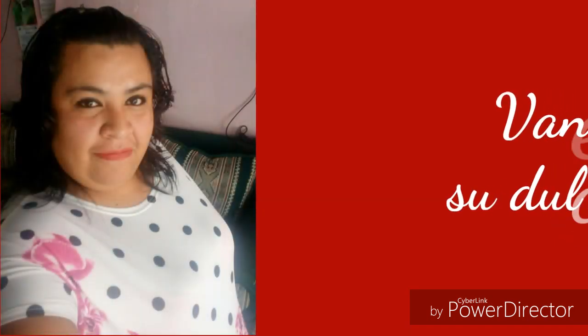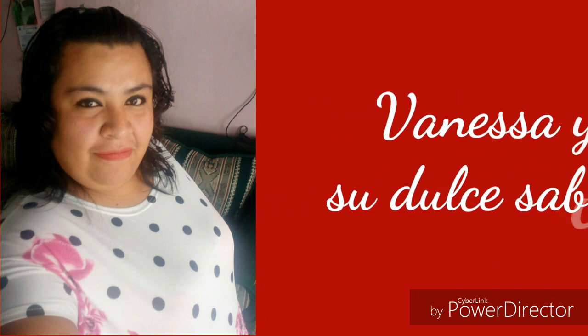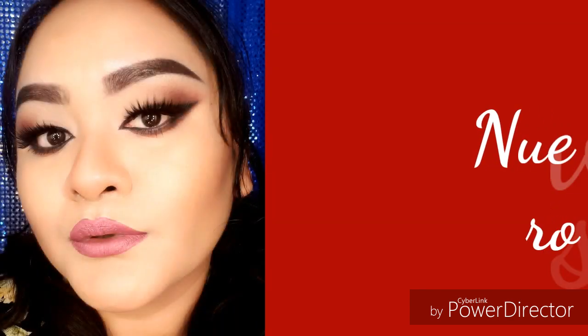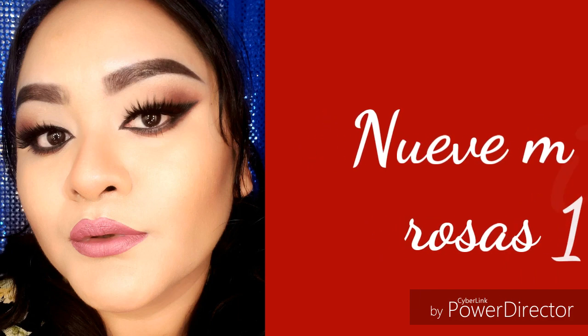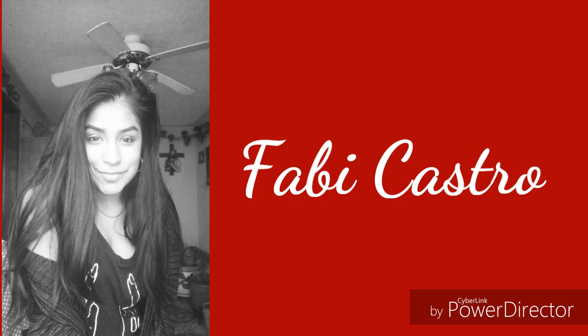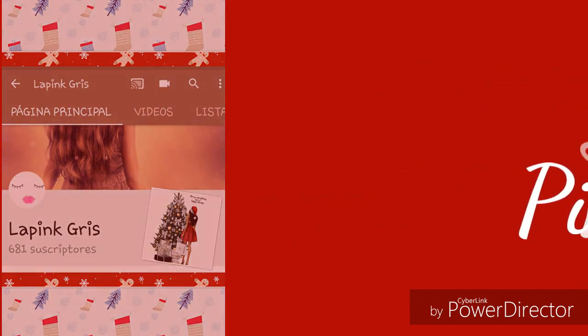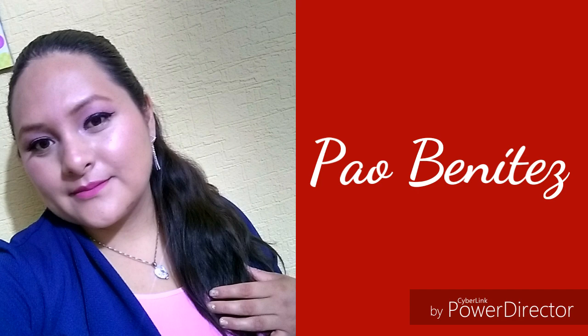Let's get started. Hello, how are you? Welcome to this channel called Pao Benitez. I am very navideña — very Christmas-spirited — and today we bring collaborations. I feel that you are going to be watching many collaborations for this Christmas, so I hope you don't miss it.